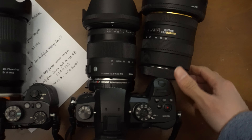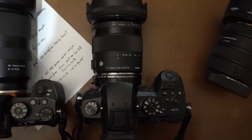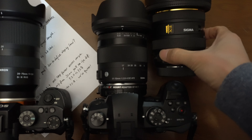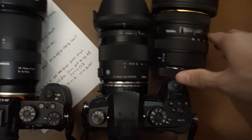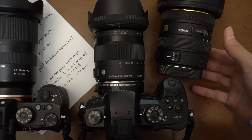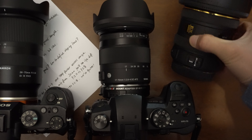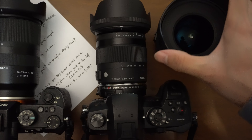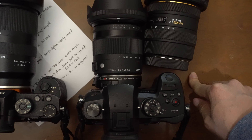I use the kit lens 12-60 for vlogging right now. When people talk about vlogging lenses they always think ultra-wide — 10 to 20 millimeter — but in my opinion a vlogging lens should be all-around. You need wide for selfie shooting but also the ability to zoom in, because when you're walking on the street and see something interesting, you want to separate the subject from the background.